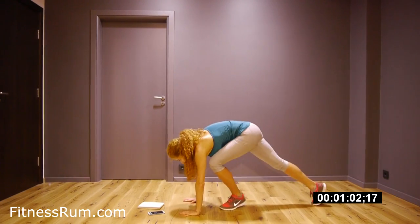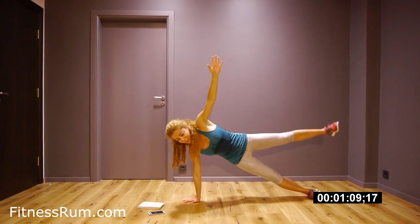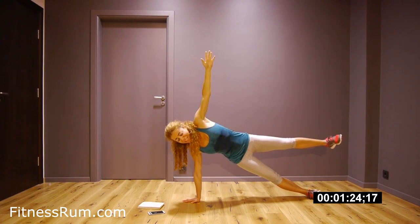And now side plank. Raise the leg and hold. Feel the burn. Smile — keep smiling!